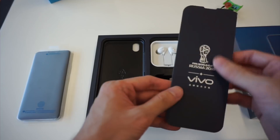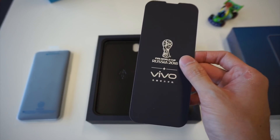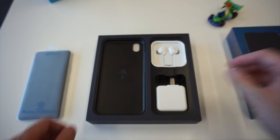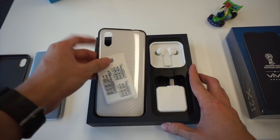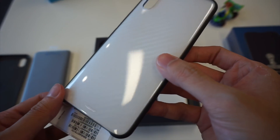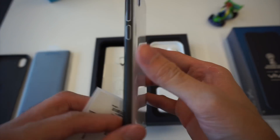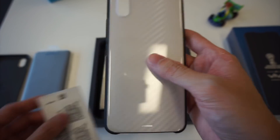Let's see what we have in here. This is just a piece of cardboard that does nothing. Underneath we see a transparent casing with some carbon fiber-like texture — black on the sides and transparent on the back. We'll try this on later.